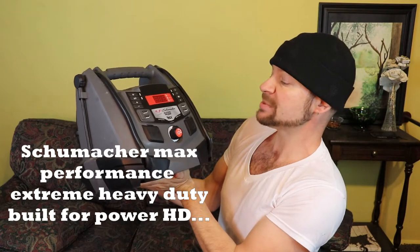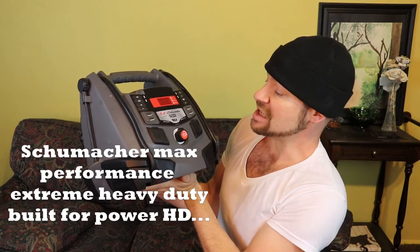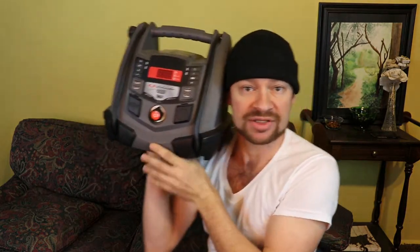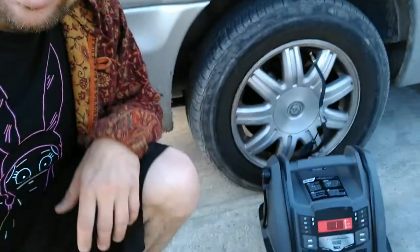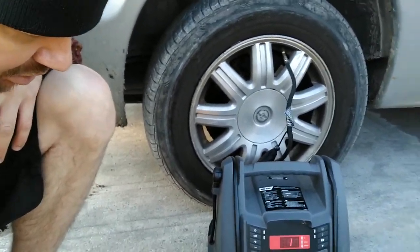I want to talk about my Schumacher Max Performance Extreme Heavy-Duty Built for Power HD unit. This unit is awesome — it has an air compressor on it. Sometimes you are driving to work and you realize you have a flat tire just about 100 yards away from your house. I have this power supply and air compressor unit by a brand called Schumacher.